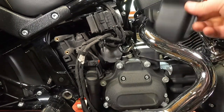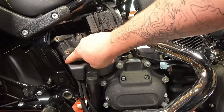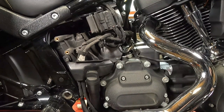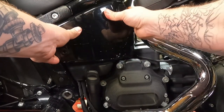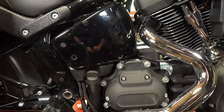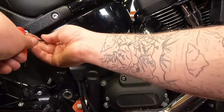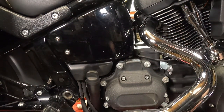From there, you can reinstall this little plastic piece — tabs go back in by my pointy finger, and the bottom part goes down into the little slot. Then reinstall the side cover, first onto the rubber grommet, then take your bolt and washer, snug both of those up, and we're ready to go ride.